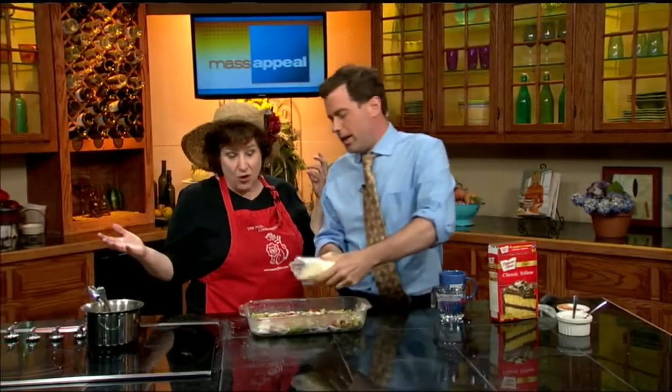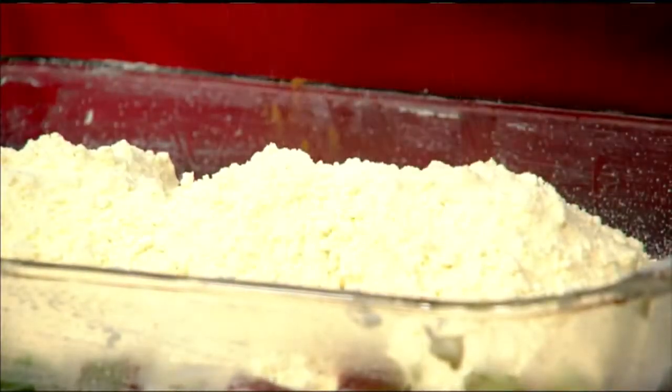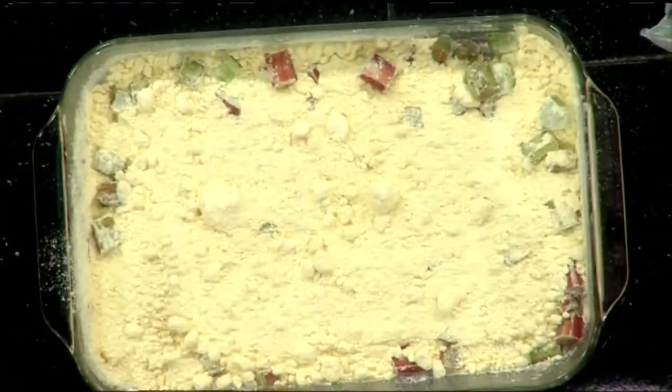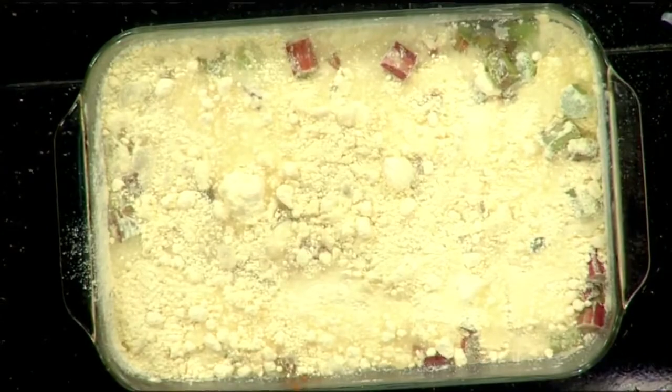Next, a cake mix — yellow cake. If you want to get elegant, go for a nicer mix like King Arthur flour, a really good yellow cake, but use what you have at your local store. We just dump that on top and even it out a little — we're still dumping. Then we dump one cup of water. If you're using a cake mix that calls for milk, then use a cup of milk — whatever your mix indicates. And then one half stick of butter. And that's it.